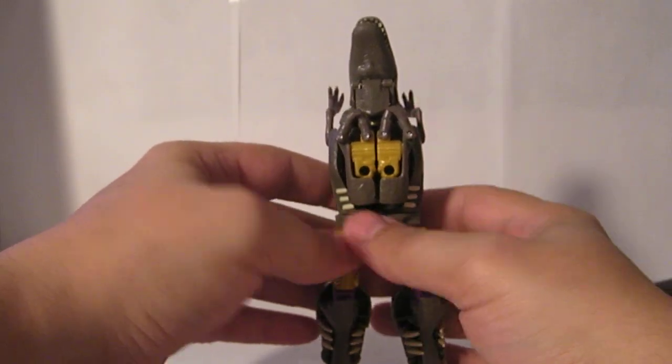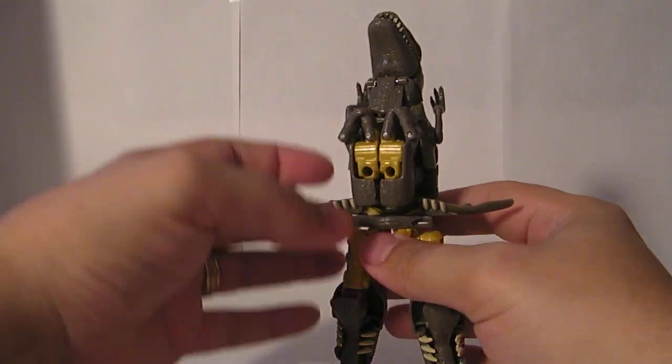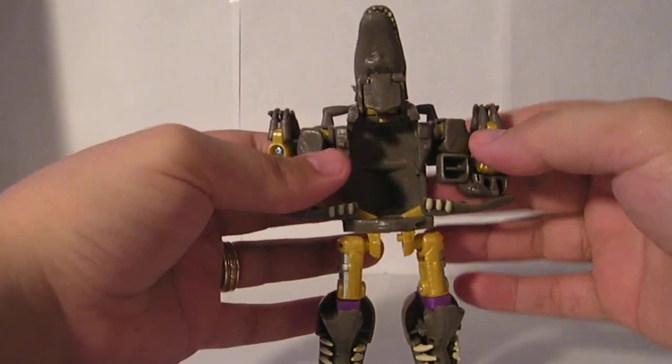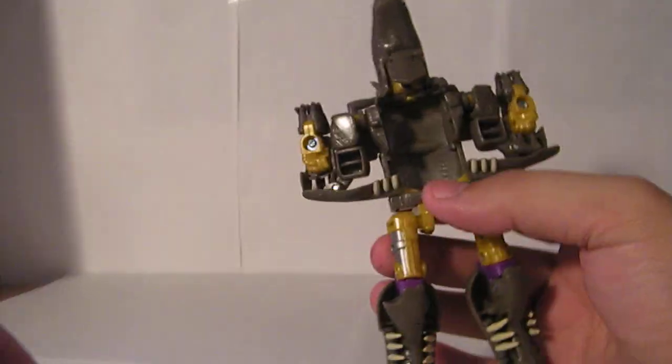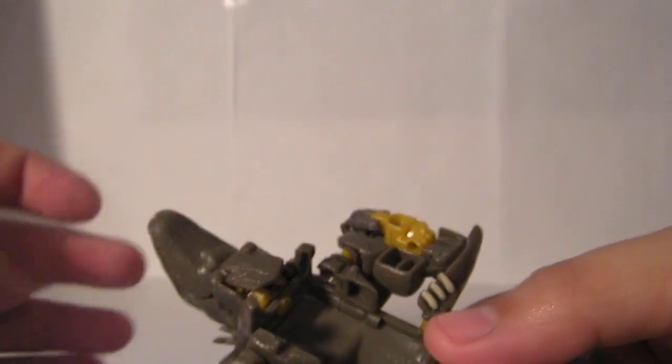What you should do is lift his dinosaur arms up and pull these flaps down to the side. Then you're going to flip his robot arms out. This flap right here is normally spring loaded — the spring will hold it all the way up against his face, and when you pull it down it will spring back.